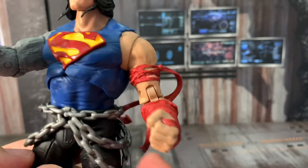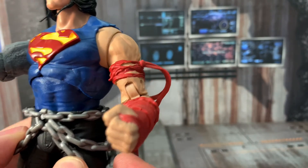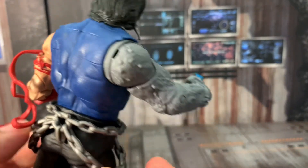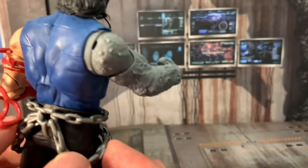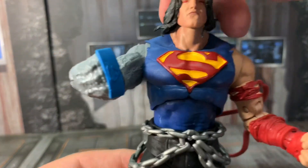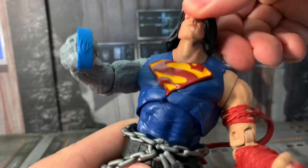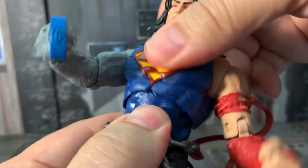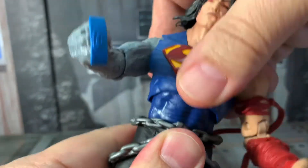The chain doesn't have any spikes like the Spawn chain and it's very pliable and soft material. It's not like the Spawn chain around his waist which is a little spiky and harder material — it's very soft, almost feels like a balloon-type rubbery plastic. Looking at the articulation of the head, you can turn it side to side, looks down, looks up. He does have a mid-torso crunch — it moves side to side.